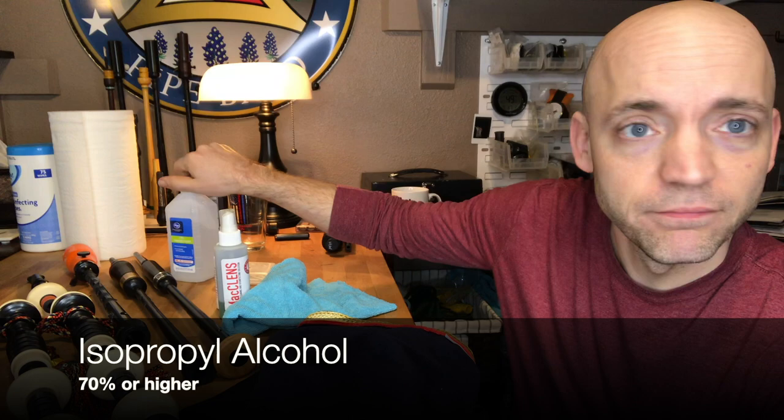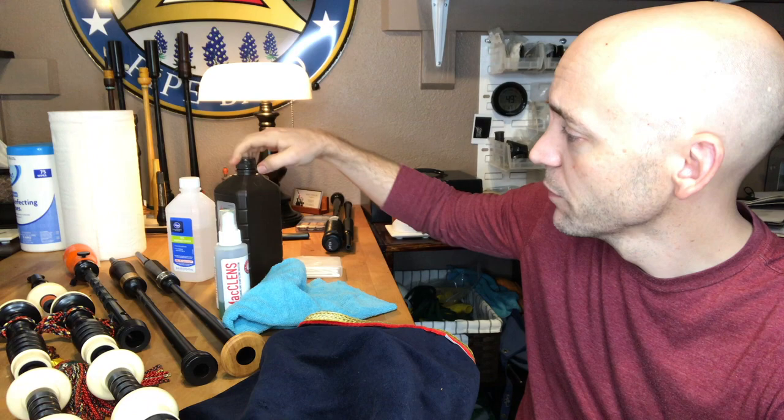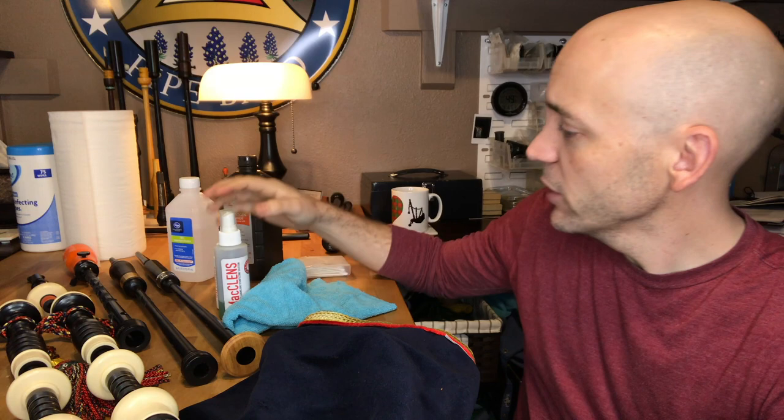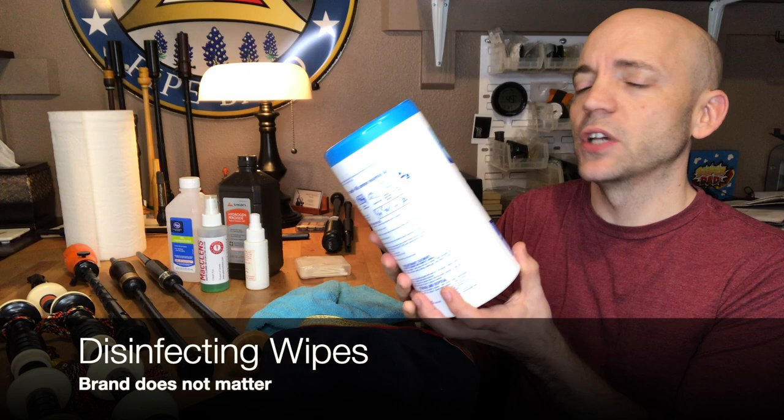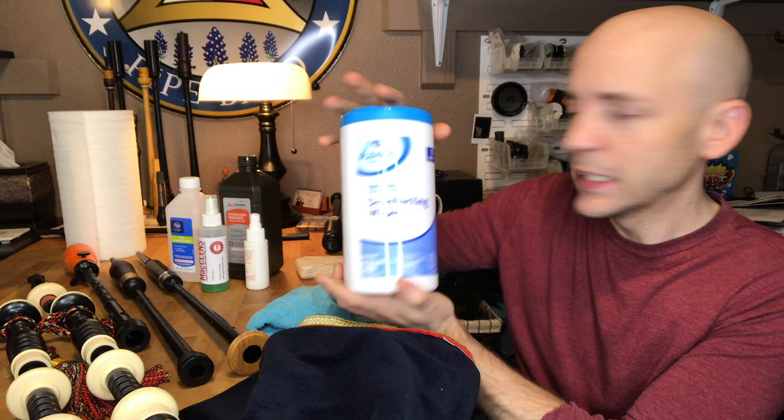Cleaning out your pipes is what today's episode is all about. I want to start with some of the products we're going to be using that many of you should have on hand. Rubbing alcohol, available from any place you can get first aid supplies, your grocery store, Walgreens, CVS. Hydrogen peroxide, another very handy thing to have. I also like to have some McLenns, a product available from several bagpipe resellers. It seems to do a good job of keeping things clean, especially on the field and in the moment. And it's also useful to have some disinfecting wipes.